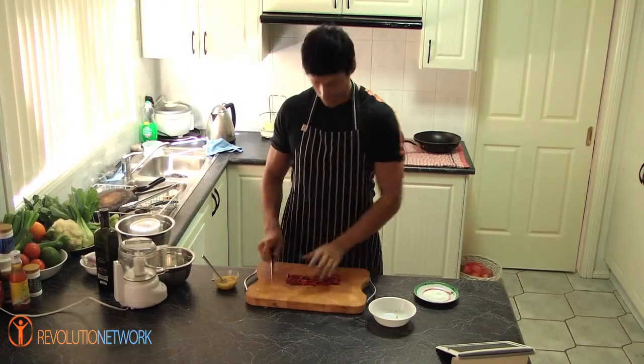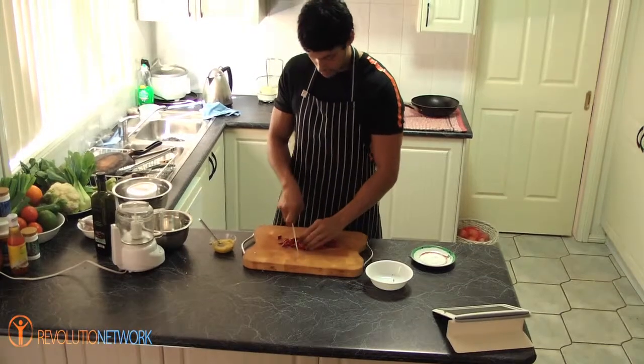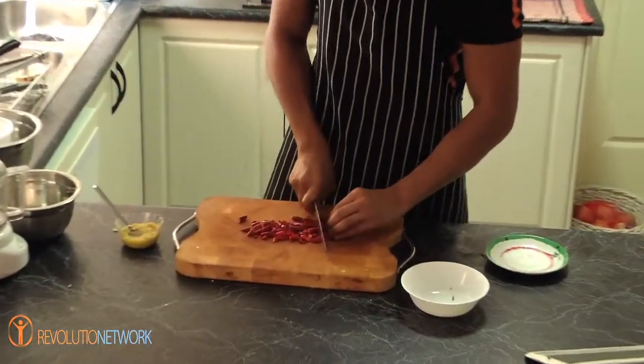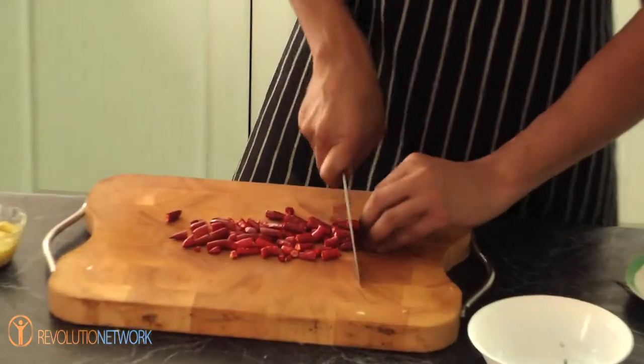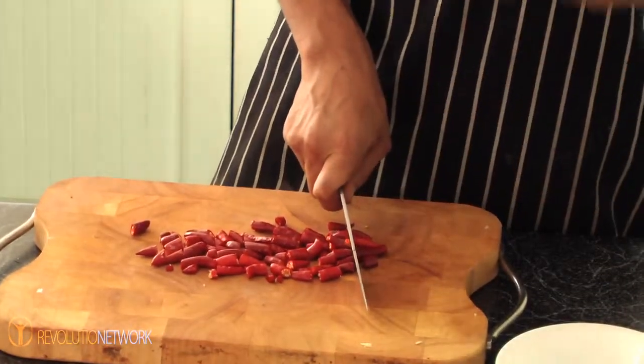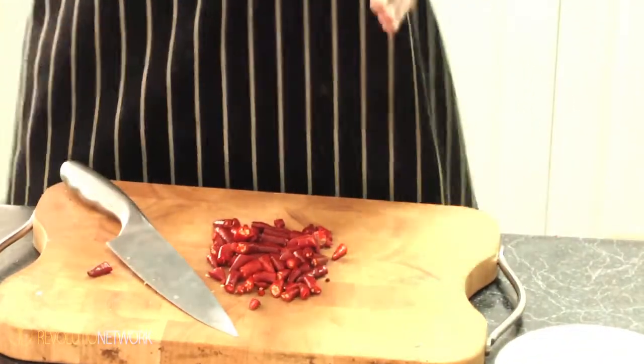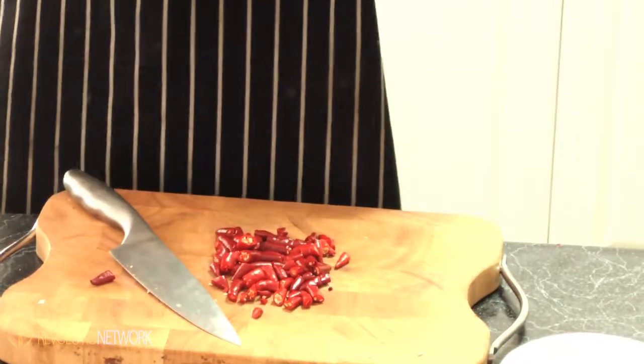So I've taken the heads off, the stems off. Now you have to just cut them in half or just roughly chop them so that when we blitz them, we've got a nice even consistency. We've chopped them like that and we're just going to put them into our little blitzer that I introduced to you in the garlic video.